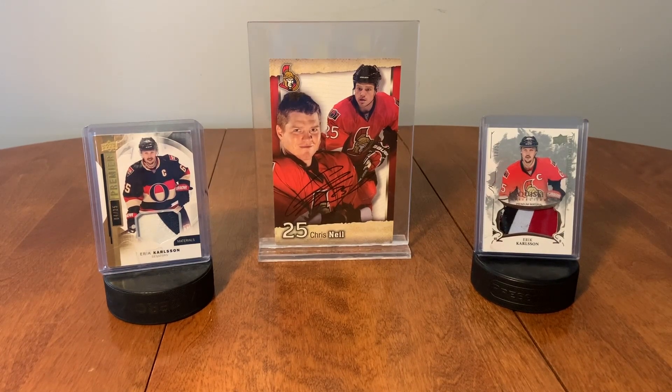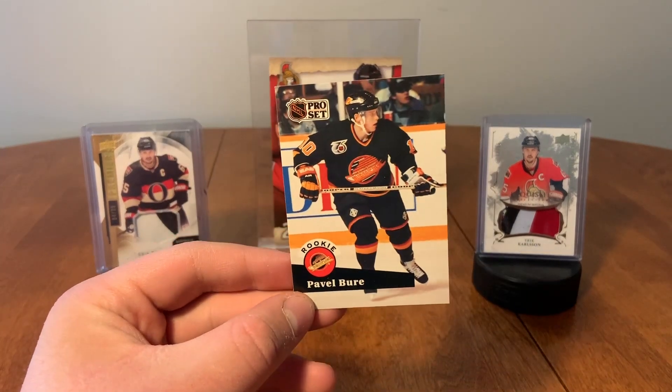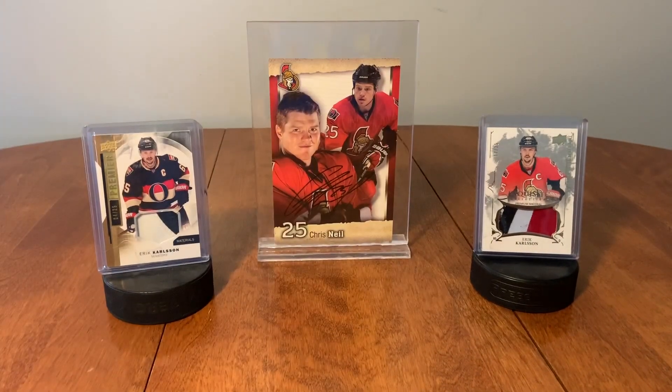Thank you guys so much for watching the video! I'm just going to show off my favorite hit from this, which was the Pavel Bure rookie card — I'm definitely going to be holding on to that one. Please feel free to comment in the comment section and subscribe to stay tuned for more videos. Have yourselves a great day, goodbye!